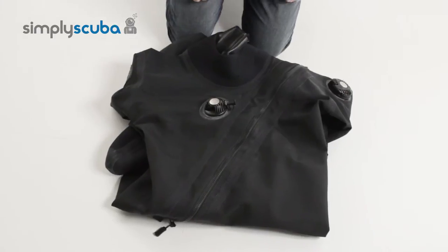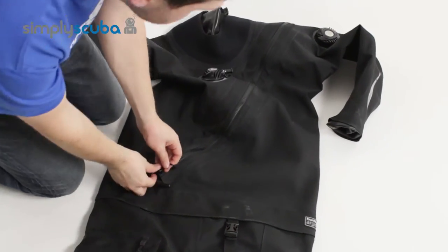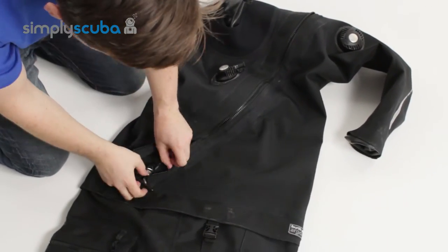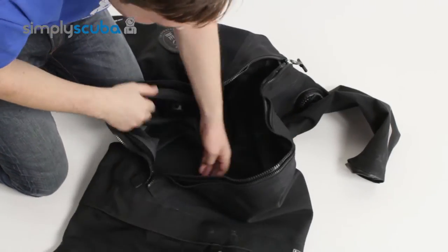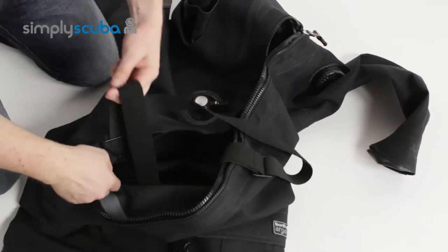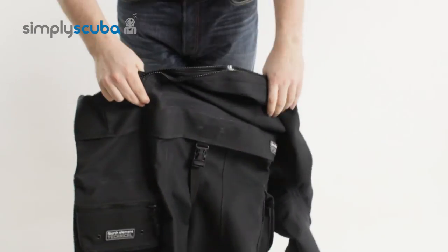Once you've just got your new drysuit in the post and taken it out of the box, the first thing you need to do is lay it down flat on the floor. Undo any protective zips and the main drysuit zip. On the inside of the drysuit you'll find a pair of braces — you need to take these out otherwise they'll get tangled up. Take the braces out holding onto the waist part of the drysuit.